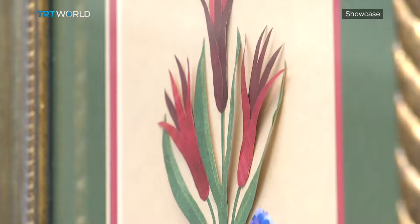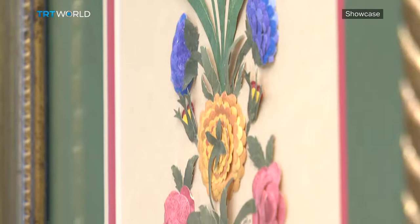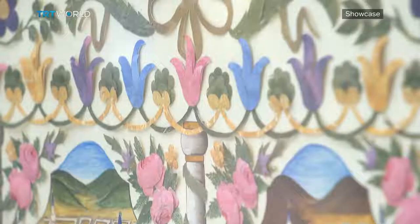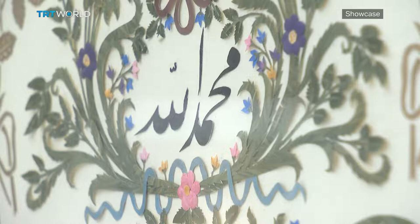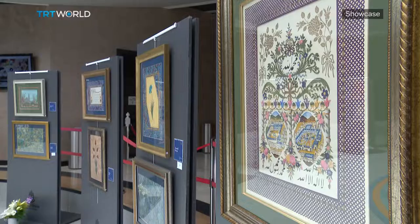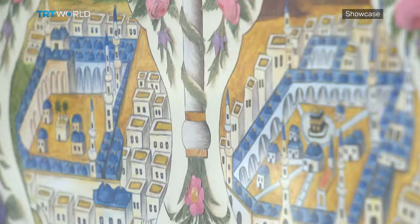Because the Ottoman Empire migrated to Anatolia from Asia Minor, they brought the paper cut art from China with them. During the reigns of Mehmed II and Suleiman the Magnificent, the art movement saw its golden age. Kartu means cutting in Arabic, and during the Ottoman Empire, this was a technique mostly used for embellishing the Quran and other scripts.